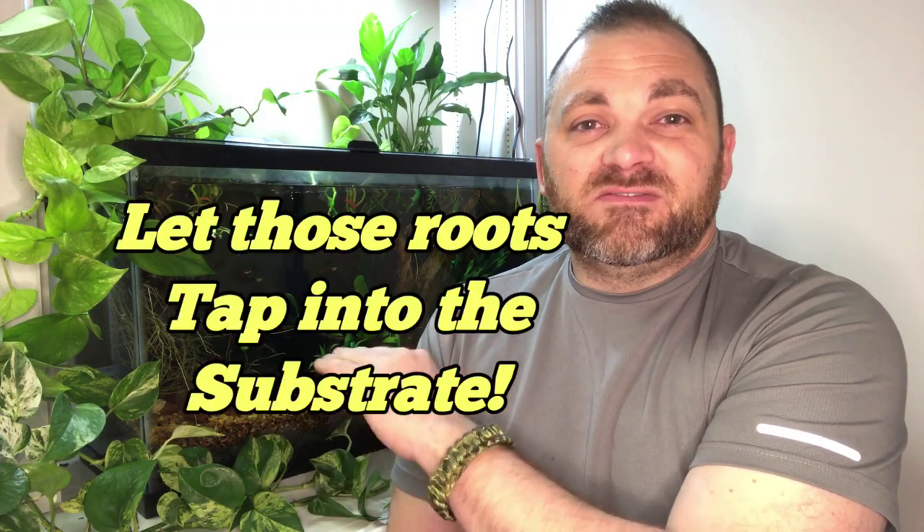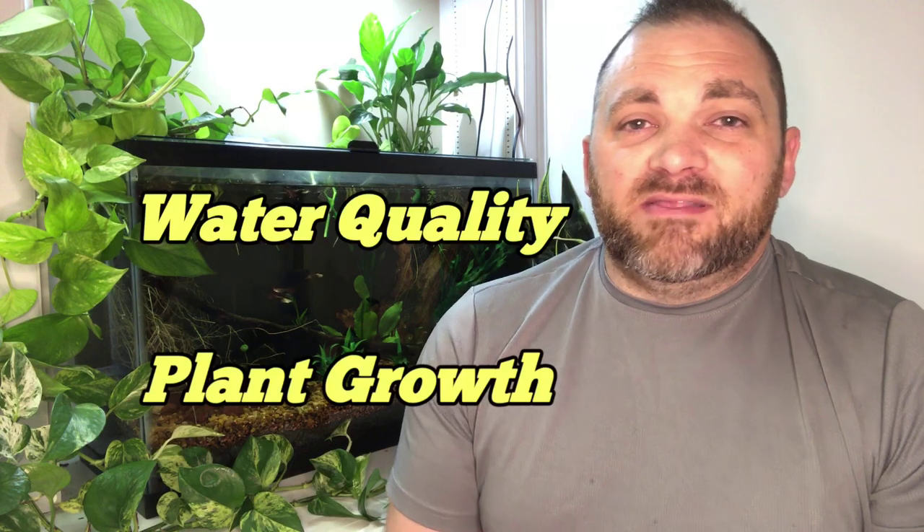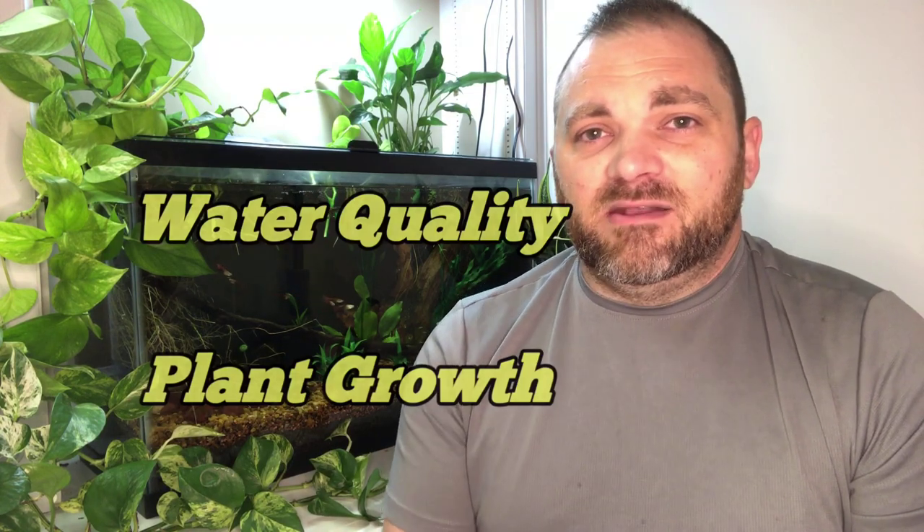Most people are trimming the roots before they can get down to the substrate, or they're growing the pothos in a bog filter or a sump filter type setup where water has to be pumped mechanically through the filter in order for the pothos to do its job. But if you can grow the pothos directly in the fish tank, let those roots go through the water column and tap into the substrate — it will increase the plant's filtering ability exponentially. This is measurable by the improvement in water quality and by the improved growth of the plant.